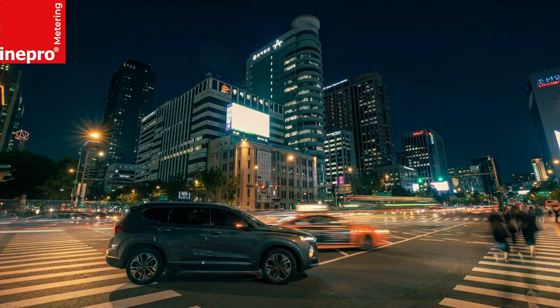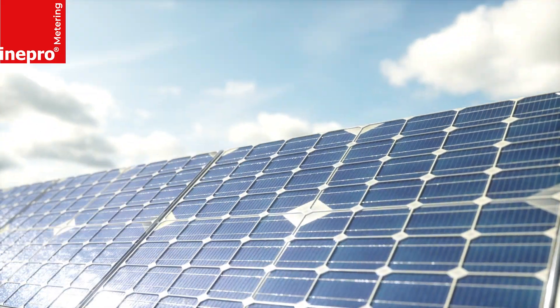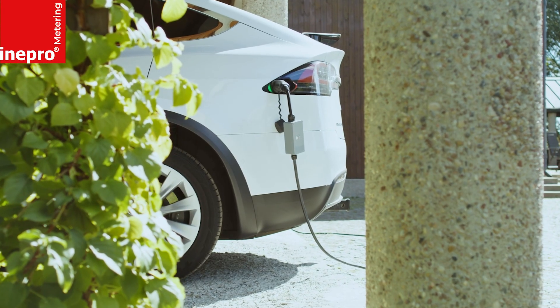As we embrace the smart city, the need for compact metering solutions is on the rise. Our response? The Pro380 Compact.